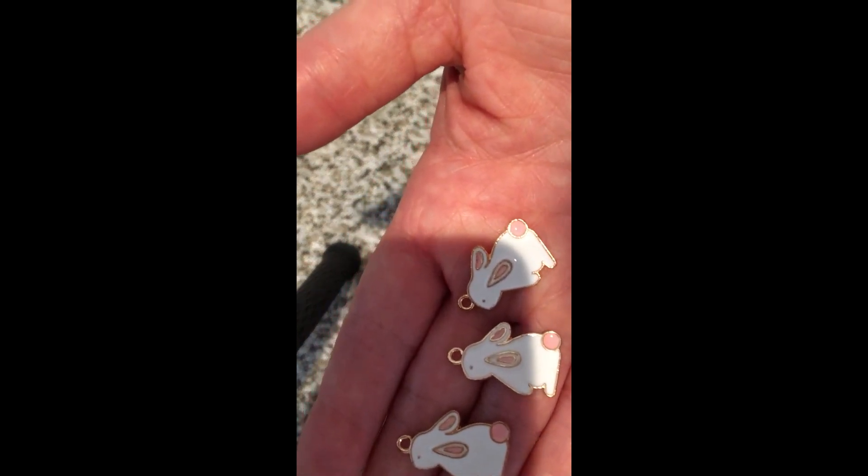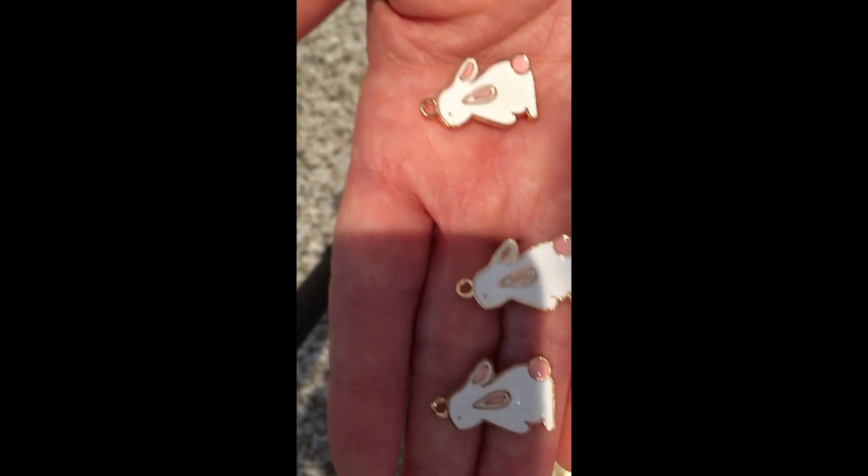Today I want to use my bunny rabbit charms. I got these a couple of years back. I have three of them as you can see — still cute. I'm not sure what happened to the other one. We'll make a necklace and also an earring set. See the little hole right here? That's what we're going to be focusing on.